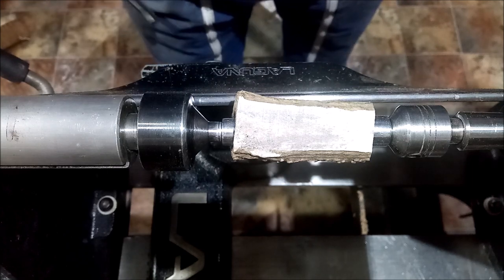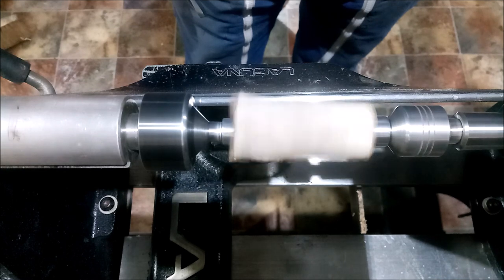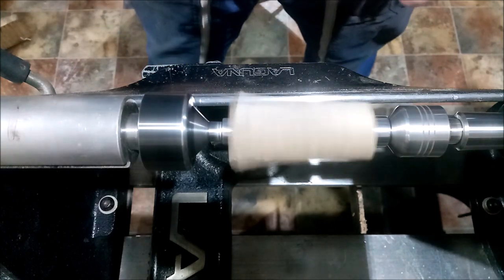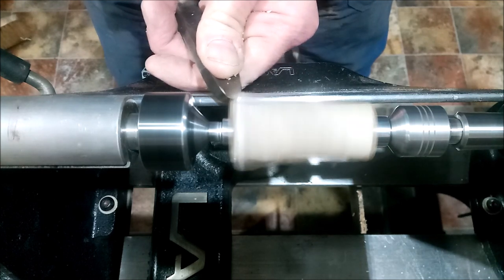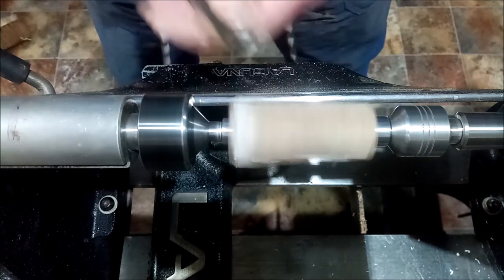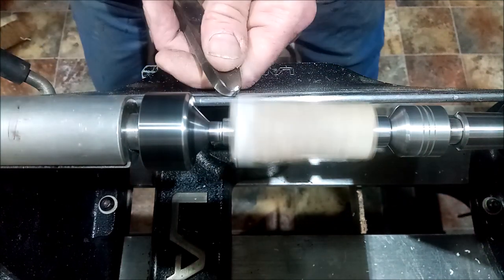All right, we have the first piece mounted on the lathe. I'm going to go up to 1500 RPM until I get it round. It cuts pretty much like wood except it's going to take you longer, and it will absolutely eat the edge on your tools. Be gentle — you cannot take big cuts with this, you've got to be gentle.